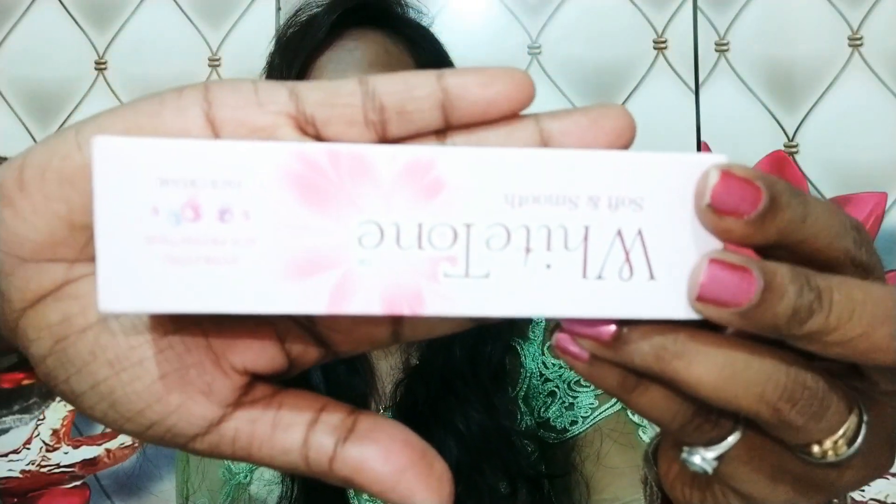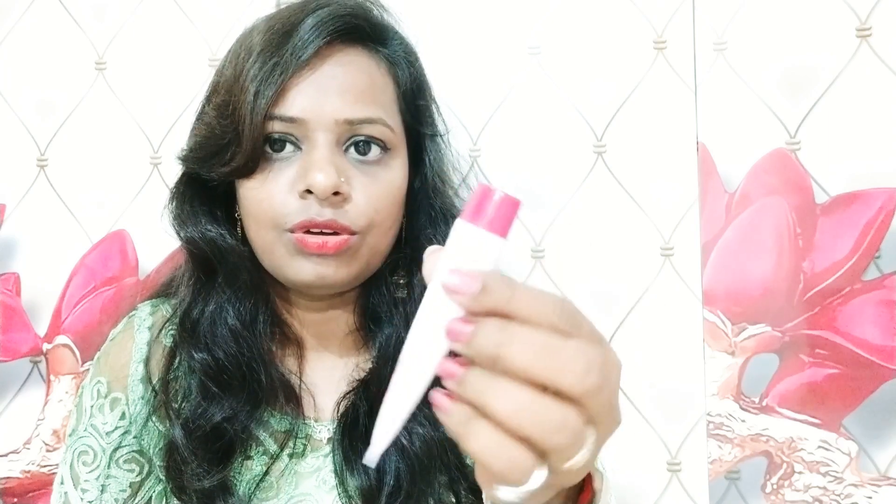Now I will show you how to unbox it for you guys. So this is the White Tone — I have opened the package here. You will get this package inside. The cover is pink and it looks pretty. The MRP is 75 rupees. Best before is 24 months. It is suitable for all skin types.